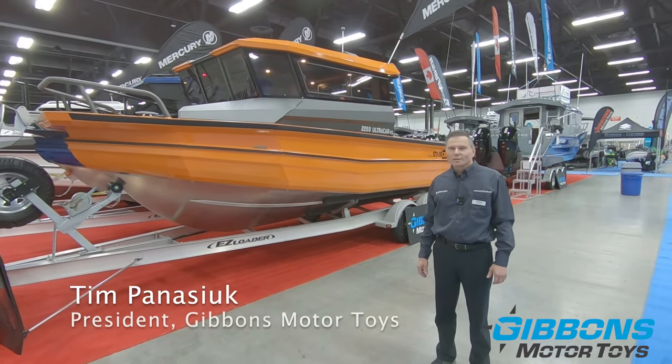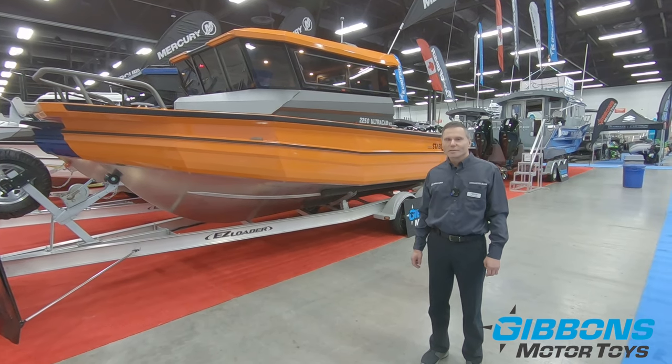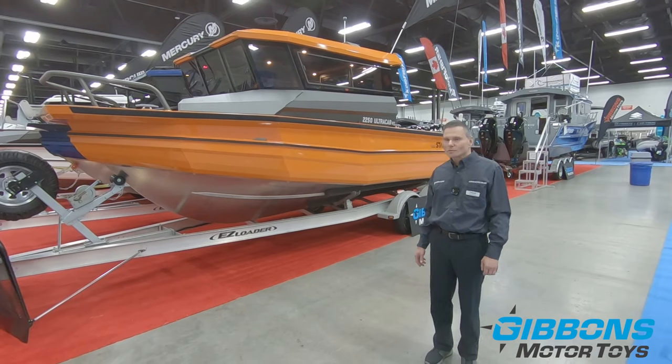Tim Panasic for Gibbons Motor Toys. We're still at the Edmonton Boat Show. We have a few more boats that we're going to do here, taking advantage of the interior space and all the boats being cleaned up.